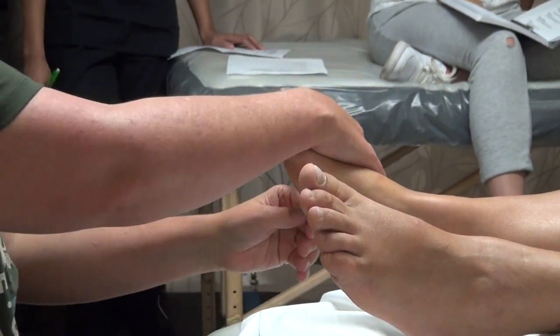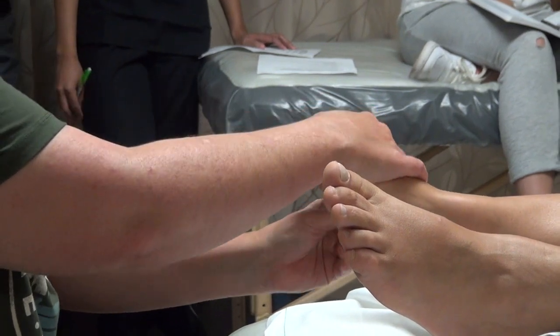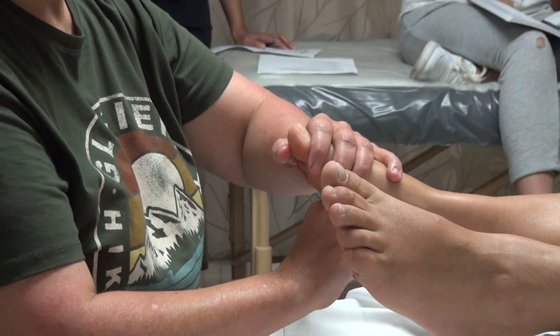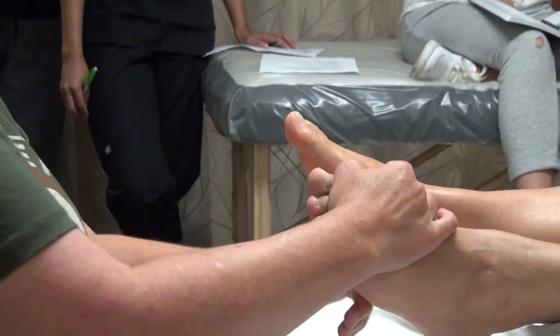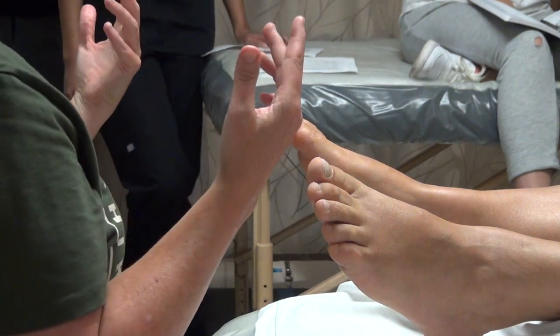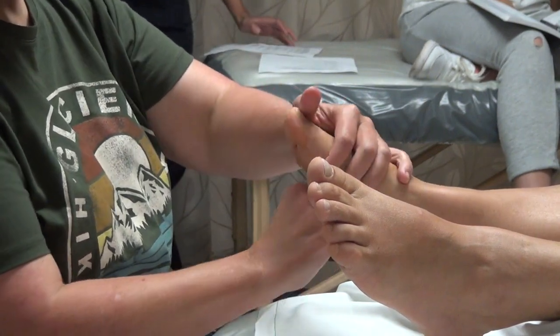When you return, which is hand one and which is hand two is really what's more comfortable for you. On this foot I find this angle better, and on this foot I find this angle better. Most people are right-handed or left-handed, and as a massage therapist you're going to have to learn how to use both hands. Questions?